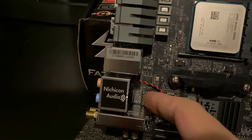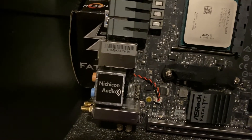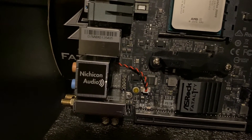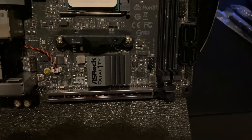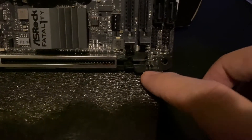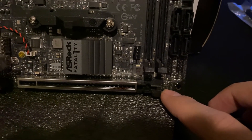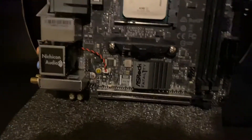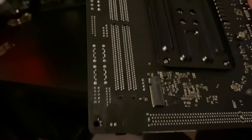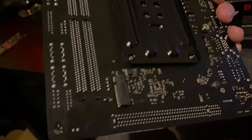Then it looks like you have your CMOS battery over here — kind of an ugly striped cable there, I wish it was all black. Here's going to be your 3.5mm audio output for the front panel of the case — kind of a bad spot for that, but being an ITX build they can't really fit everything conveniently so they have to make some sacrifices. Down here, kind of hard to see, is your clear CMOS button so if you overclock too much you can reset that.